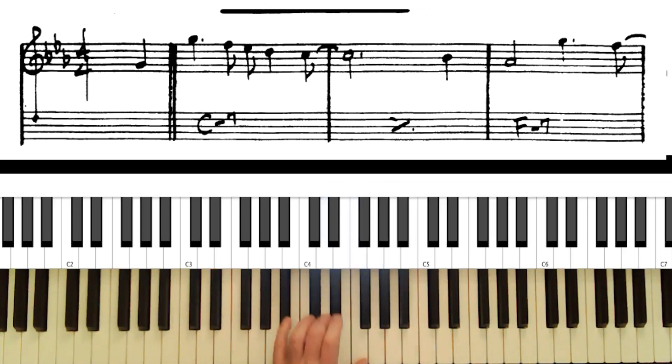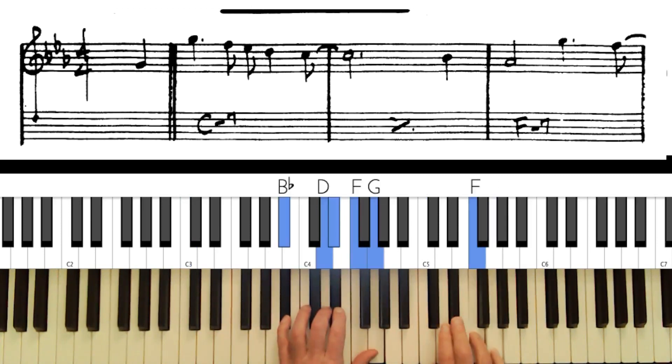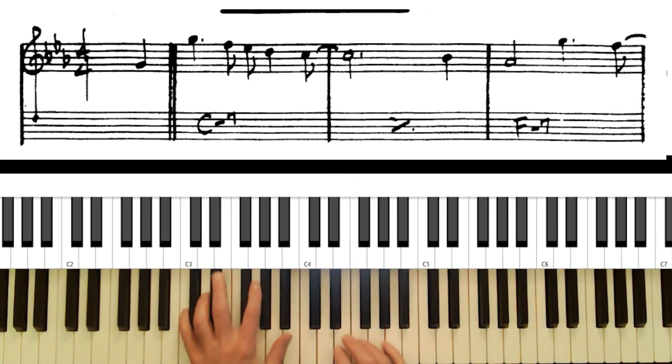So we have the 9th, the 11th, and the 13th. Let's see what we can add. Adding the 9th sounds pretty good. The 11th — this note right here — also sounds pretty good. One tension you have to be careful about on a minor seventh chord is the 13th.